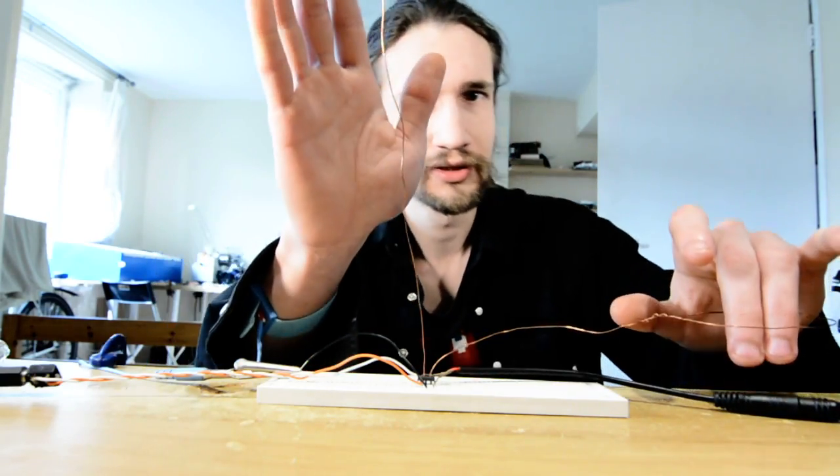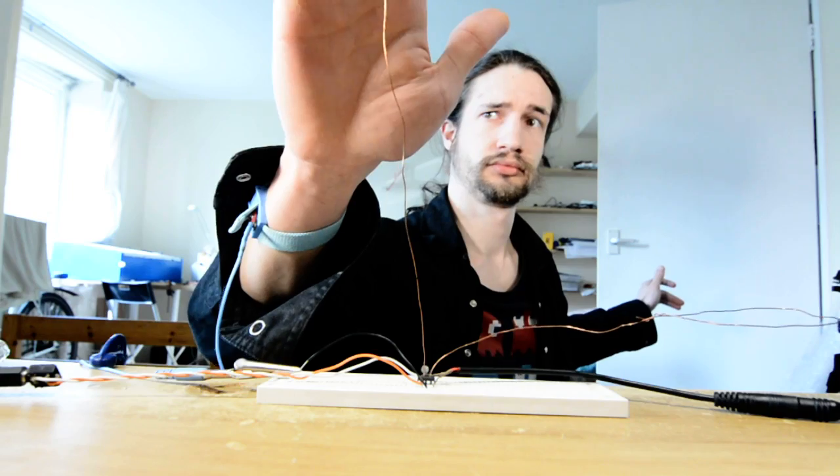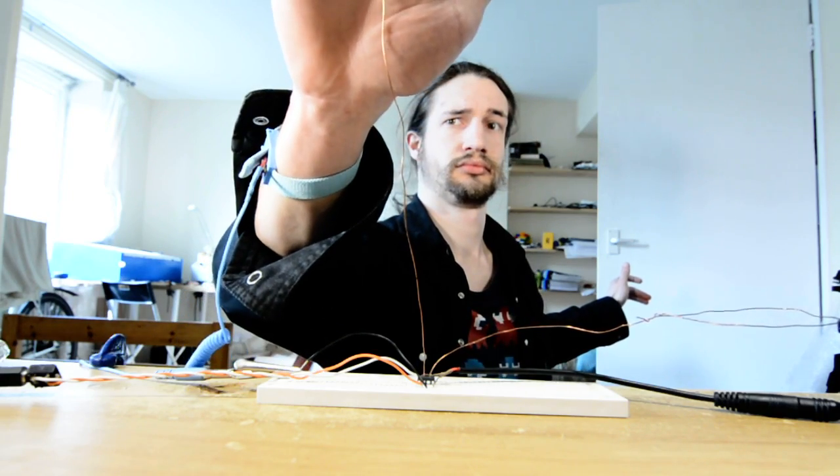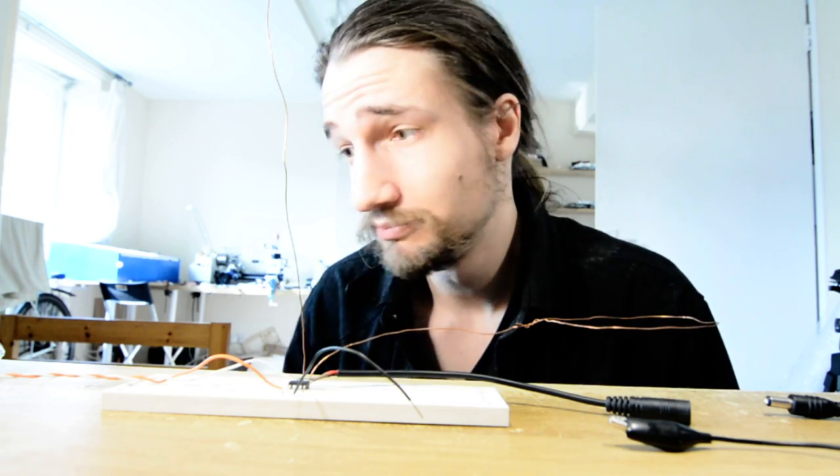Okay, now with the wrist strap. This does seem to depend on temperature, humidity, and time of day. You'll have to take my word for it that at one point I was getting more than a usable octave.